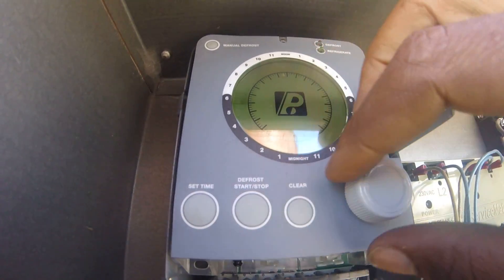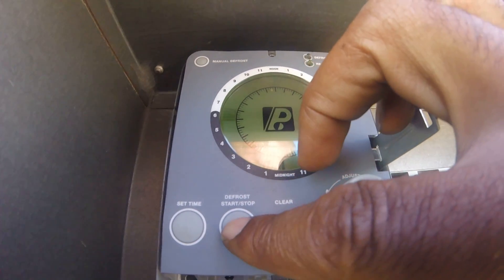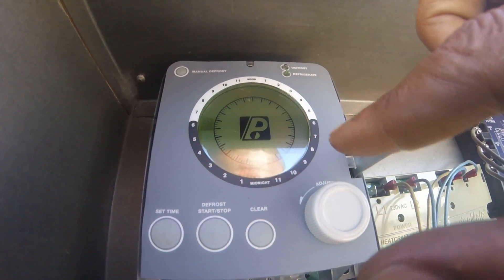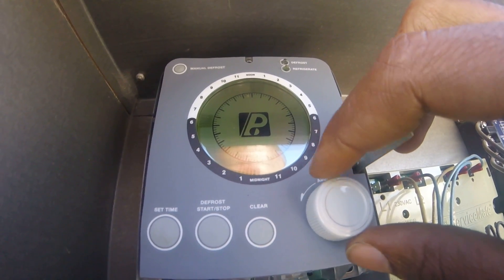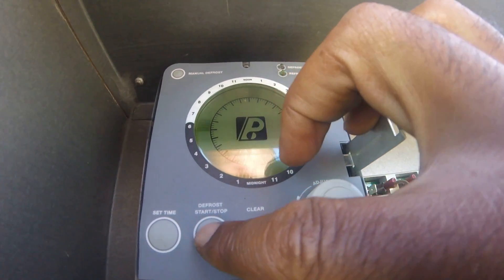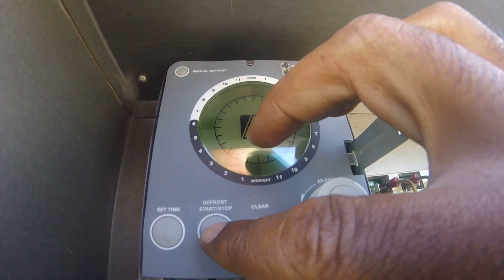I'm going to do it again. I'm going to go to start at 12. Just go to 12, press start. Rotate my dial to 1 and press stop. Rotate my dial clockwise to 6. I'm going to press start. Go to 7 and press stop.